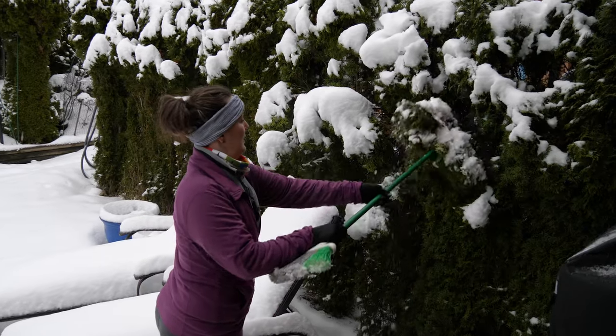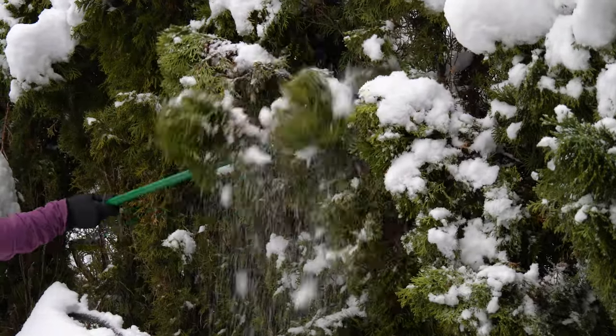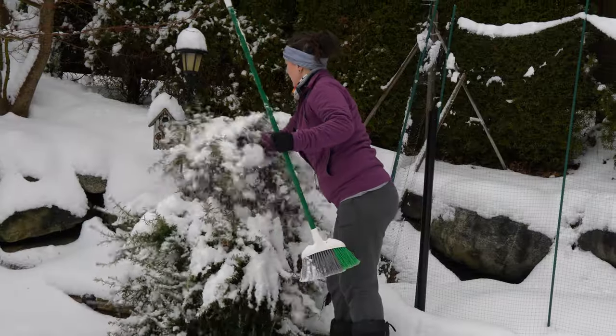I don't know if it's the right thing to knock the snow off these branches, but they're getting weighed down and I don't want them to break, so I'm just gently knocking the snow off to save those branches.